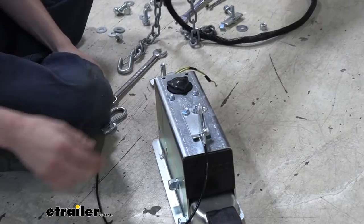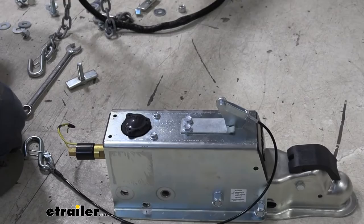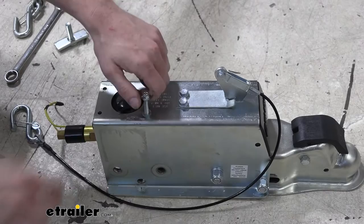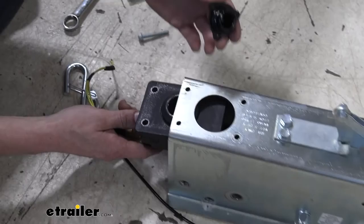Our actuator is held in by the two remaining fasteners — if you didn't have the electric lockout, you'd still have two more in there. Since we had those, we removed that cover to easily access these parts. We're going to switch back to our 3/8 socket to remove those two fasteners. The actuator may require removing the cap — it looks like it would fit, but it's hanging up just a little bit, so we'll slide it off. This will then slide out the back.